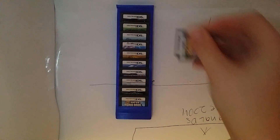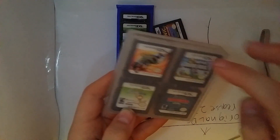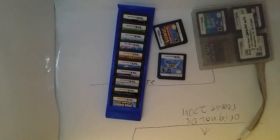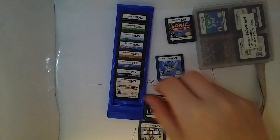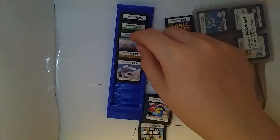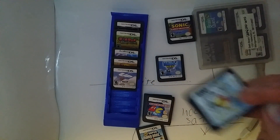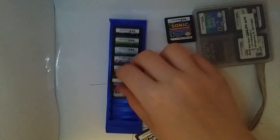There are around 20 games in our house, and that is literally just a fraction of the games. There are some great titles like Sega Collection, New Super Mario Bros, Pokemon Diamond, Mario Kart, Namco Museums, and Scribblenauts — they're a bunch of great games.